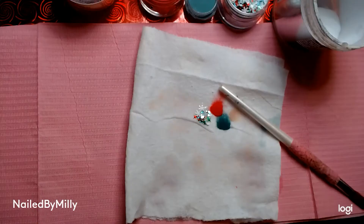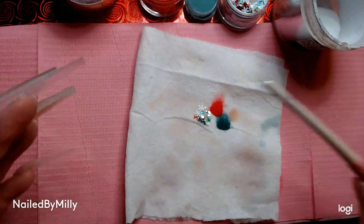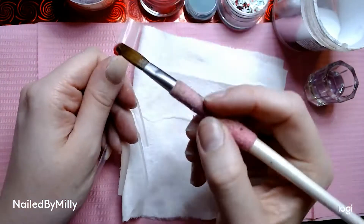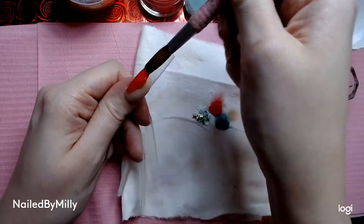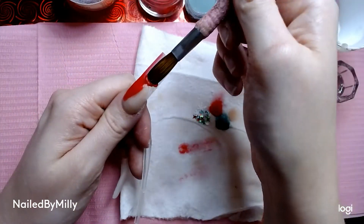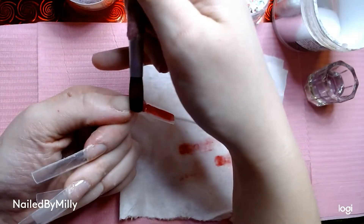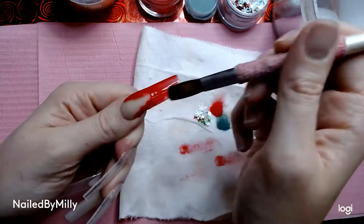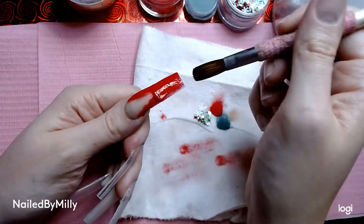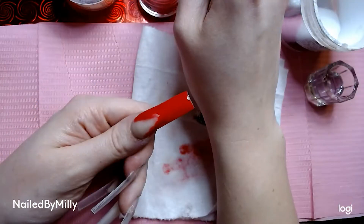Y'all can tell my brush is clogged because I keep wiping it and the beads just look horrible and so small. But we figured it out! Now we're going back to the thumb — we're going to take our nail file and file the smile line so it's nice and sharp. Then we're going in with this red by Nail Supply Glamour — my brush is not liking it and is picking up very small beads. I'll put the color name in the description.